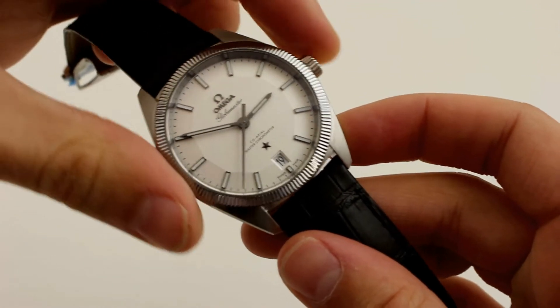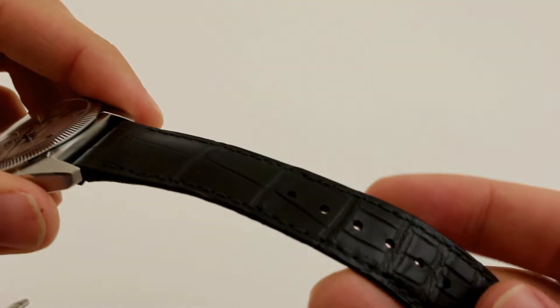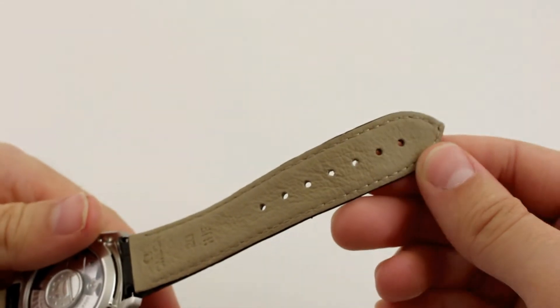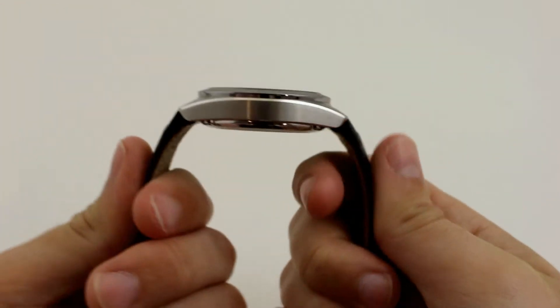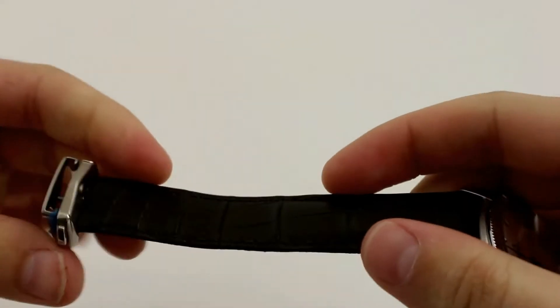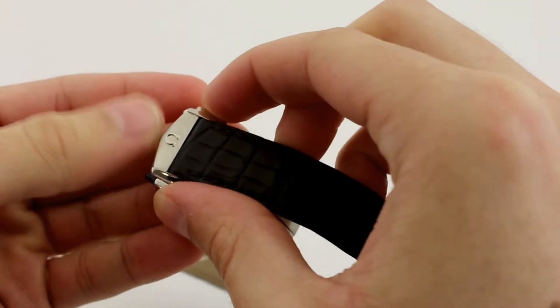The Globemaster has the option of either a strap or a bracelet. The strap is very robust, yet soft and comfortable — alligator leather inlaid with smooth calf skin on the inside. The strap does protrude from the case just slightly, but enough to make the watch wear a little bit larger than some strap watches. At the end of the strap, there is an Omega-branded, dual-button-release deployant clasp.